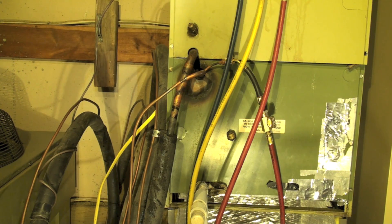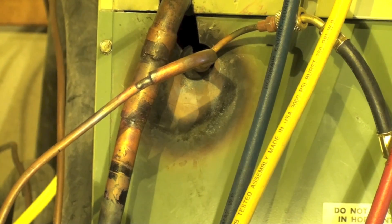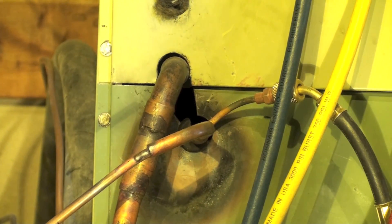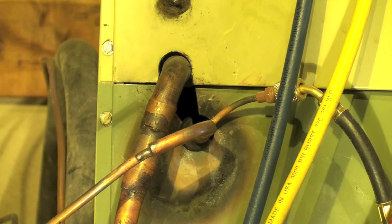Right there I have a liquid line tap. You need a tap that's either at the discharge or the liquid line. I kind of prefer the liquid line because I'm trying to put both of these taps as far on opposite sides of the machine as I can. That's going to give me two areas that I can evacuate from. That's the liquid side — let's take a look at the suction side.